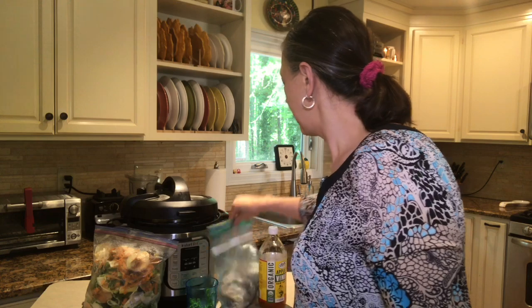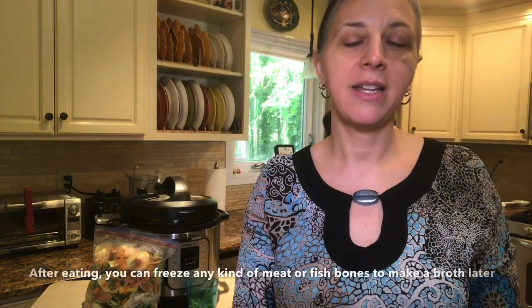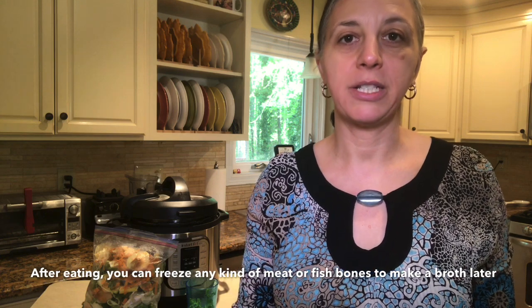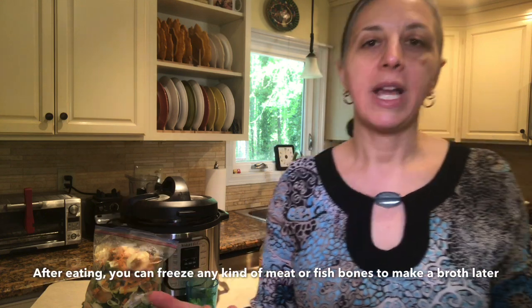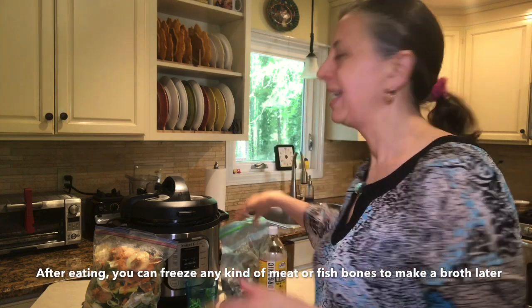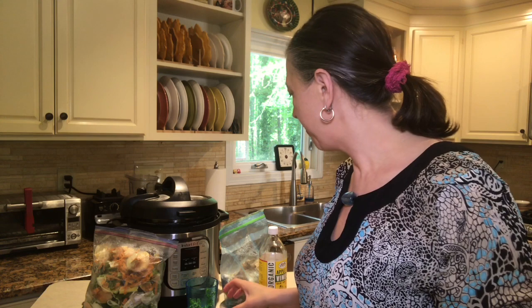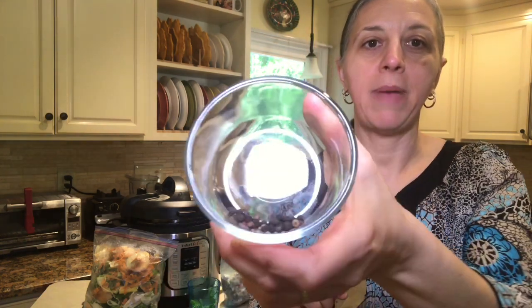Here I have some frozen chicken bones. Sometimes I'll roast the chicken and sometimes I'll purchase a rotisserie chicken from the store. Either way, I clean all the bones as best as I can, or if I'm not feeling inspired, I'll just leave the meat on the bones and put them in the freezer for later. I also have a bay leaf and about a teaspoon of whole peppercorns.